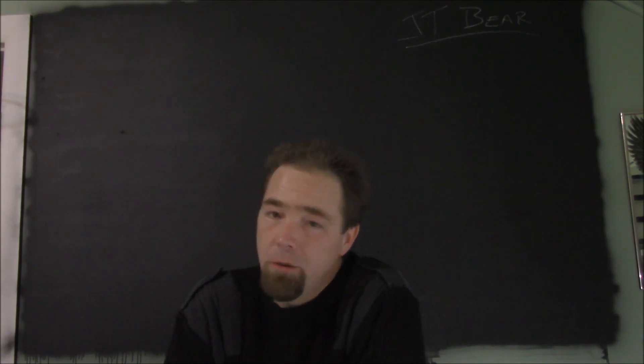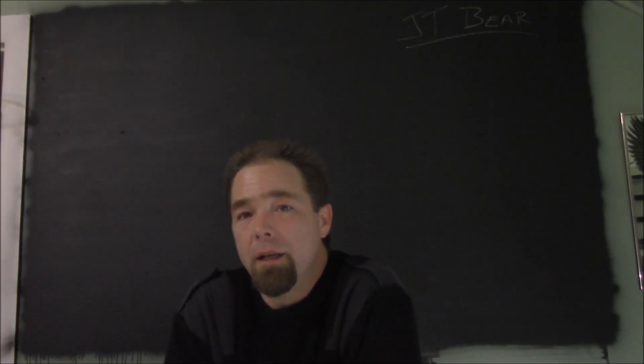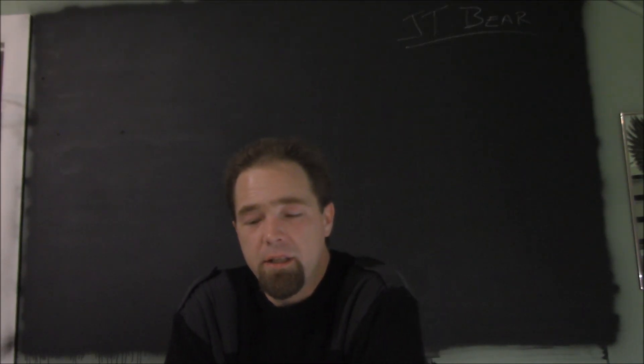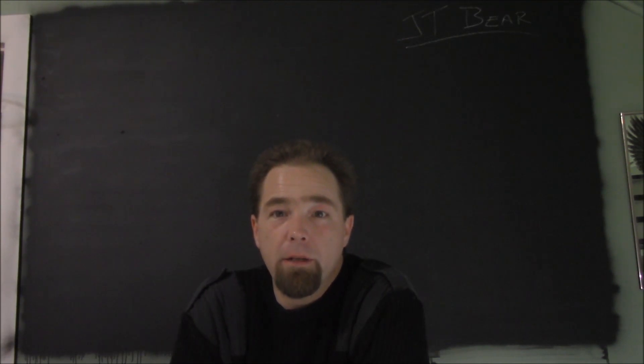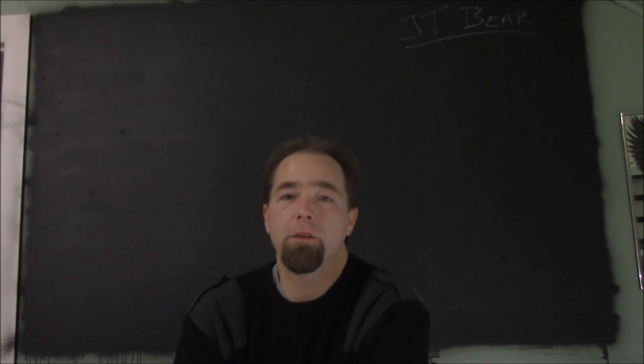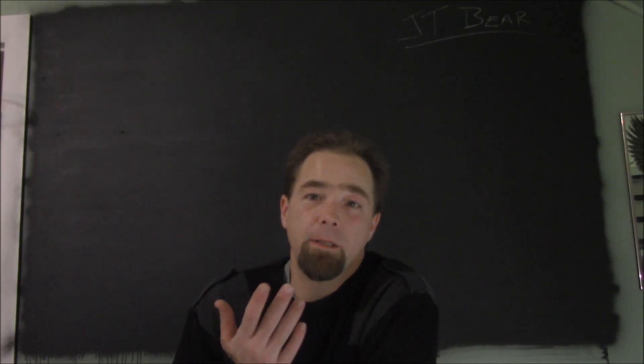Hello everybody and welcome up into the Bears Den — hopefully you can hear me clearly. I've got the old mic, some new extension cords, and the tripod. I ordered a lapel mic last weekend; it arrived yesterday and I picked it up today, but my camera does not acknowledge its existence. So I'm using the microphone from the previous camera. The mic seems to be giving me a lot of feedback according to the camera, so I don't know what you're hearing until I edit this. Such is life.